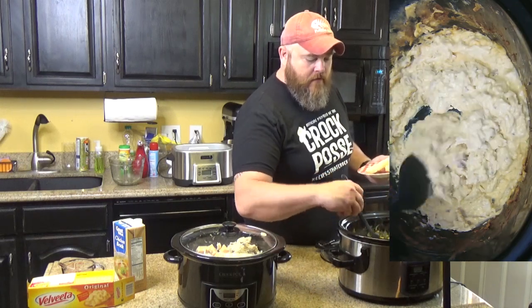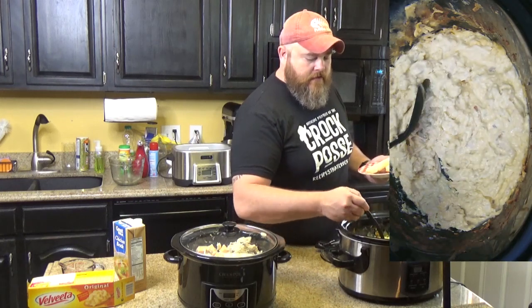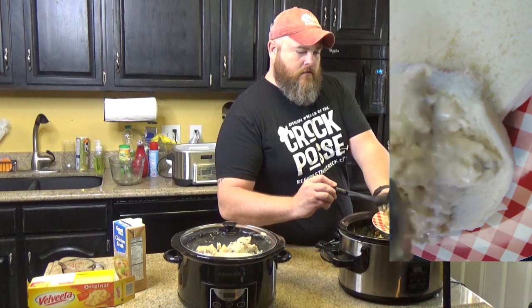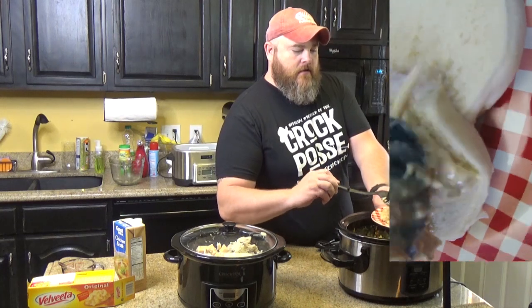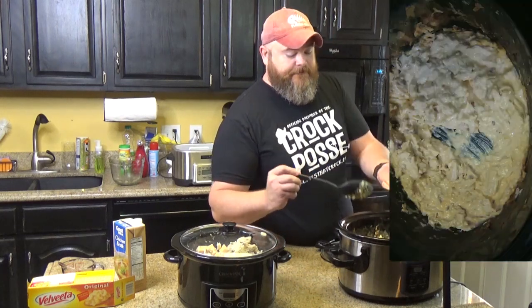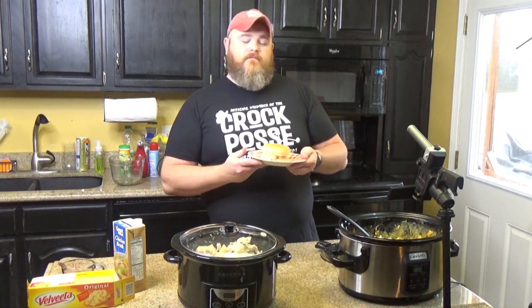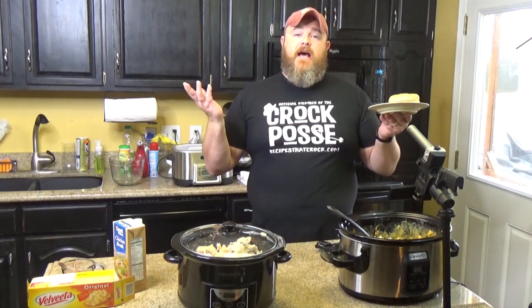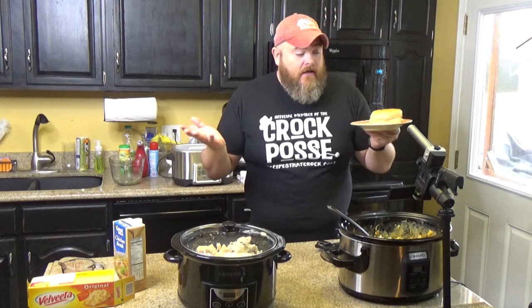If we weren't reheating it for the show, we would have transferred what was in the slow cooker to a Rubbermaid container, and then just reheated portions in the microwave and it wouldn't have done that. That's a cooking show issue — we're still learning. Because if that does happen to you, the rule with cheese in the slow cooker is don't scrape the sides when you're stirring. If it starts to burn on the sides, stir around it. And this is a hot turkey sandwich, hot chicken sandwich, hot emu sandwich, whatever y'all eat.